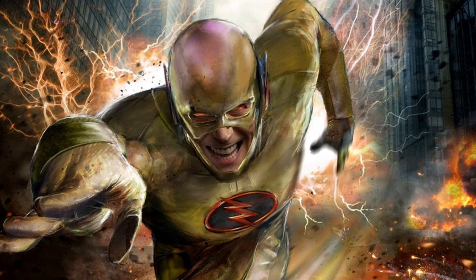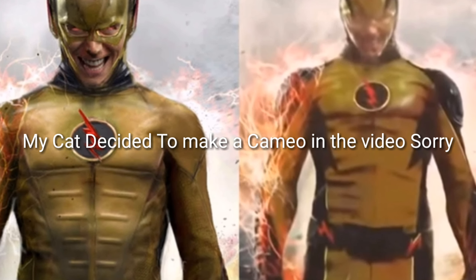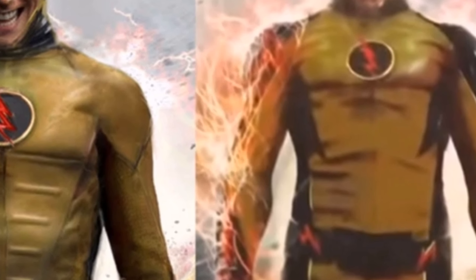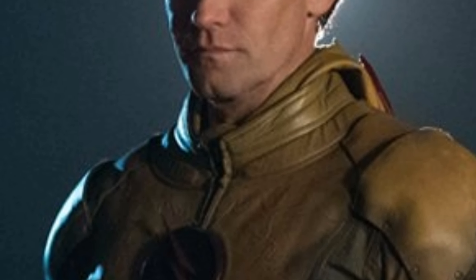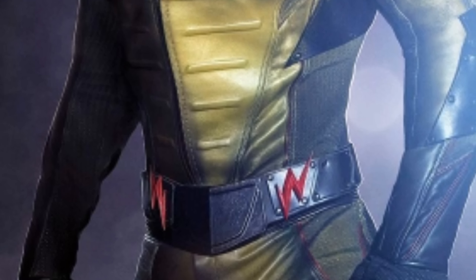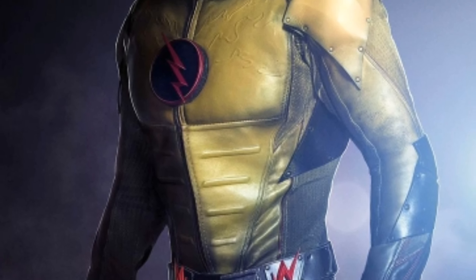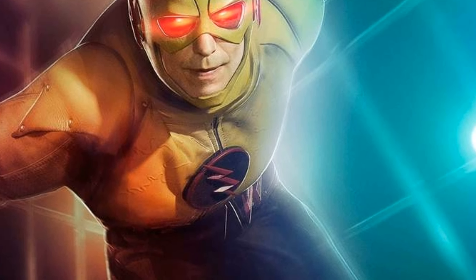However long the show goes on for, it is rumored to go on for at least 10 seasons. The whole Flash cast has already been contracted to seven seasons, so that's good to hear. Season 7 has already been confirmed by Grant Gustin at the round table interviews at San Diego Comic-Con.